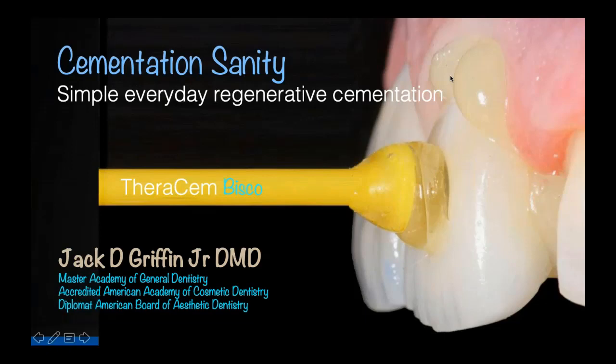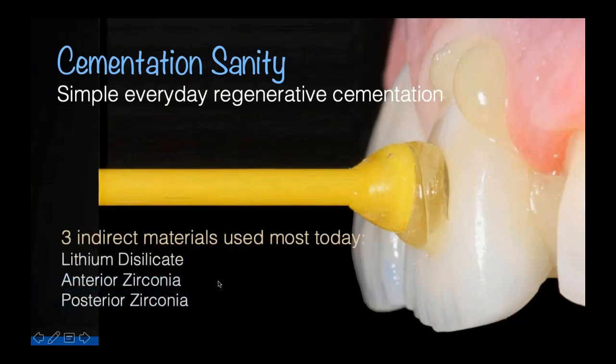So tonight: cementation sanity. So many choices, so little time — it gets confusing out there. I want to try to make it as simple as possible, even so a guy from Missouri can understand it. We want to make sure that we have an easy, simple, repeatable, successful program that gives good aesthetics, but just as important, great long-lasting restorations.